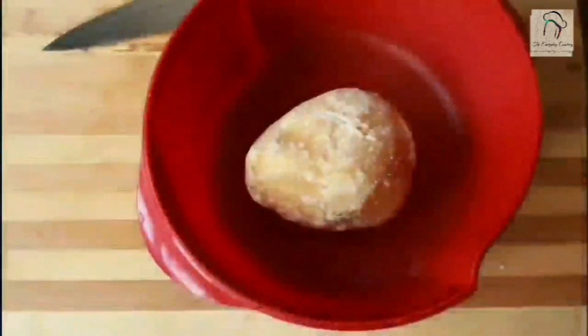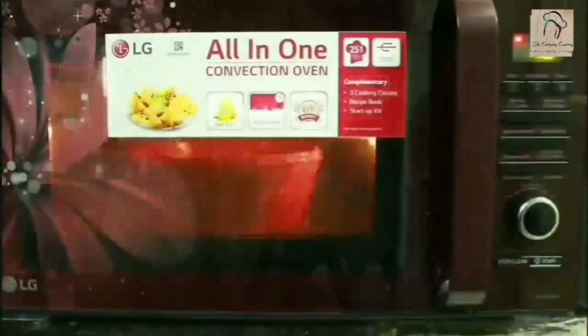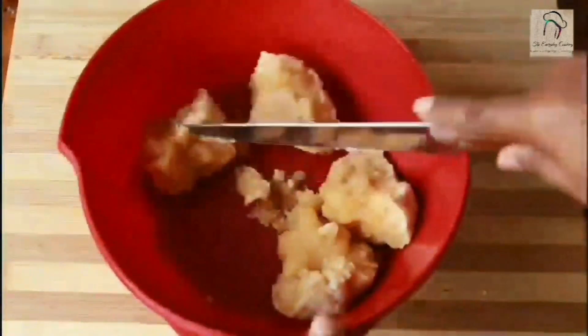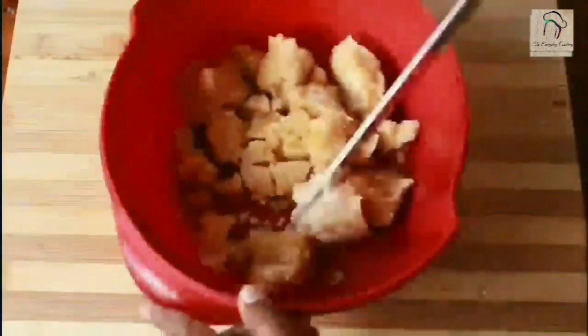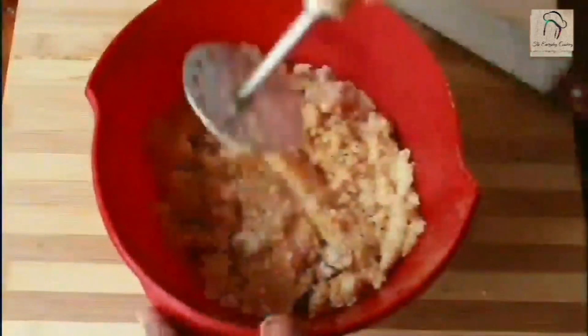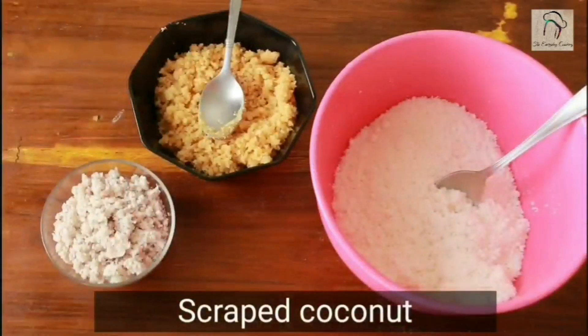Next is the jaggery. To easily powder the jaggery, use a microwave — microwave for 30 seconds, take it out, flip it, and microwave again for 30 seconds. You can see it has become soft. Use a spoon, potato masher, or your hand to powder it. The jaggery powder is ready. Other than this, we need some grated coconut.